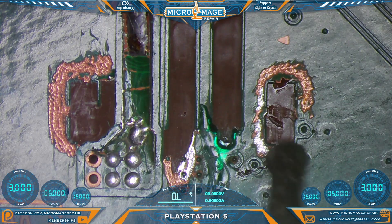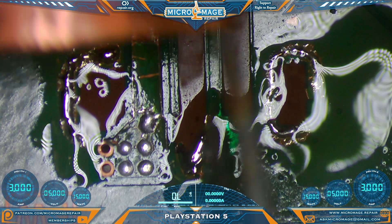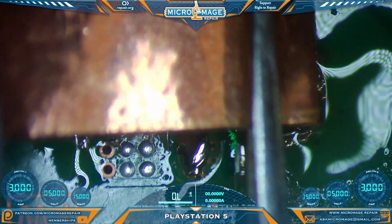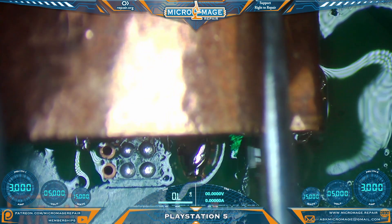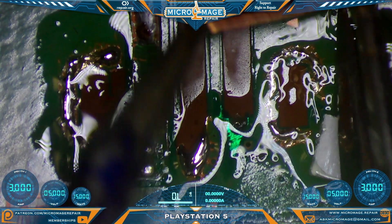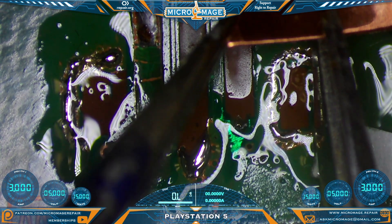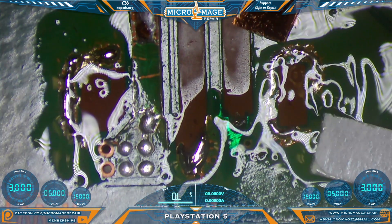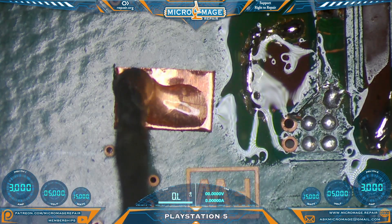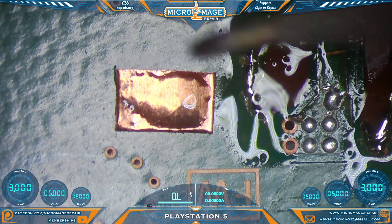Now we need to tin up our new solder pads so that we can actually put new solder pads on. We're going to continue with the tweaked version of our method. First, we need to measure out some pads — this will be the two anchors. I'll make that wide enough, and we need to cut it in half. Just like the last one — which was actually earlier today — we're going to pre-tin our pad.